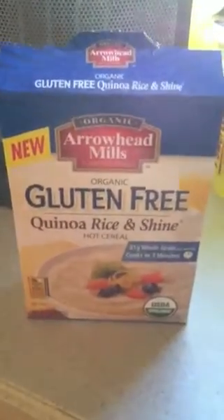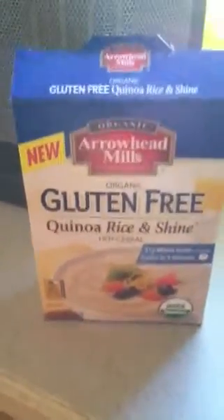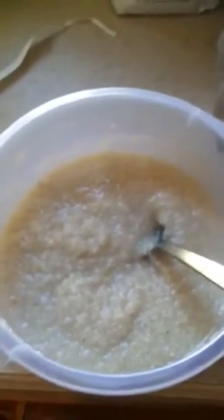So I got this gluten-free quinoa and rice cereal. It was the first time I made it. I just made it — it probably took me about five minutes. It's a little bit thinner than I personally want it, so next time I'll just cook it a little bit longer, or maybe put less water or more cereal.